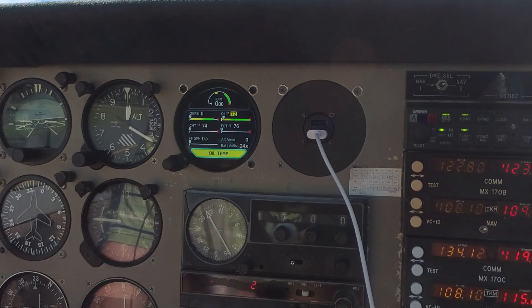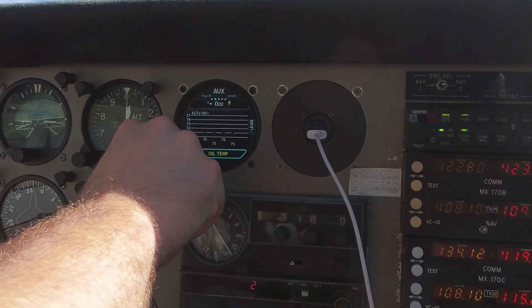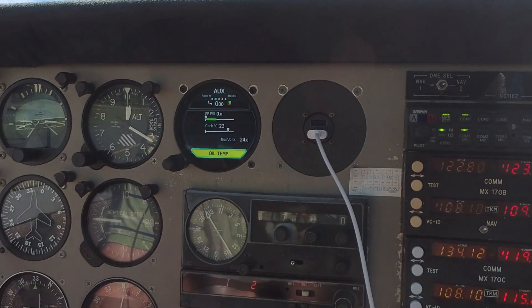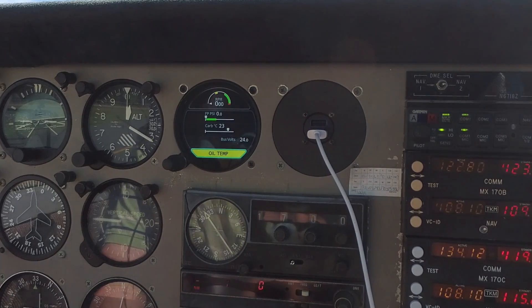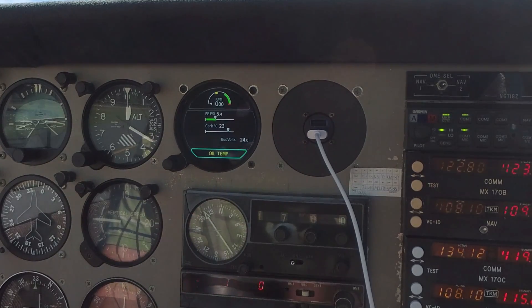We're going to take a look at this in terms of a complete start-up. One of the start-up items is to make sure that the fuel booster pump is working, so we actually need to go to the second page — the auxiliary page — where we have our fuel pressure in PSI. We'll turn on the fuel booster pump and make sure that comes up. And that looks normal — just a little bit over 5 PSI. So that's good. We'll turn that back off.